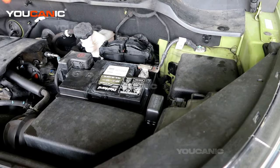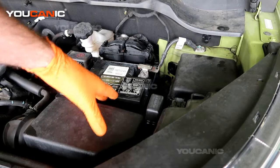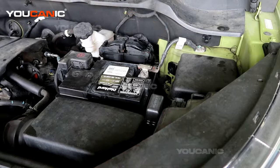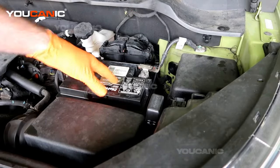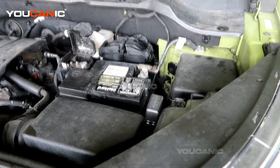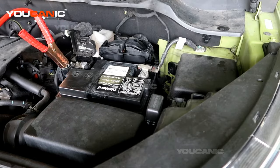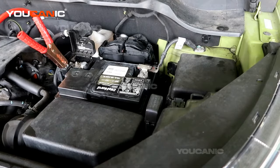We've popped the hood so that we can get to the battery. The battery is located just inside the engine bay on the driver's side, right in the middle here. We have our positive cable here, so we're going to hook up the positive — right there we have this tab for us to hook our positive lead up to.